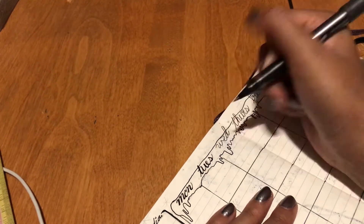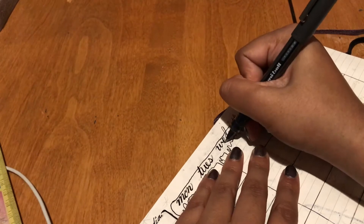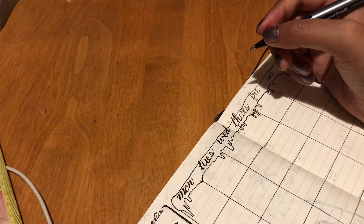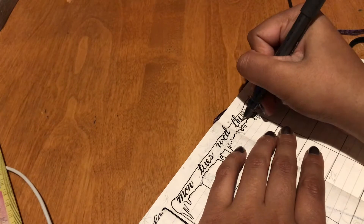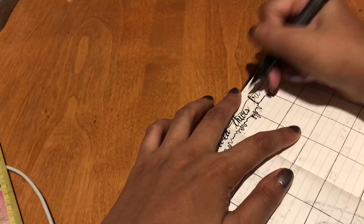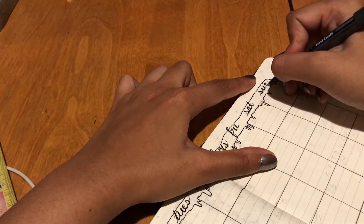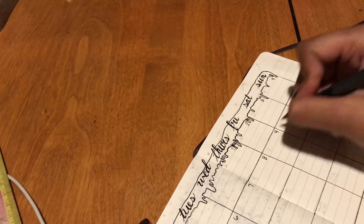I had originally planned to have the little numbers for each day in the left corner of the boxes, but I switched to the right while adding them in. I also go back and ink all of these as fake calligraphy. I was considering using different types of font this month, but as I was setting things up I just kept going with cursive and ended up not doing anything different — which is fine, I like how it looks.